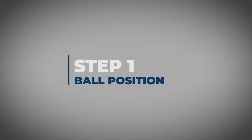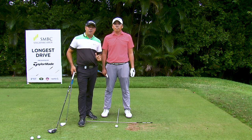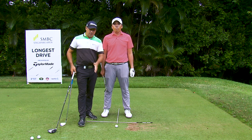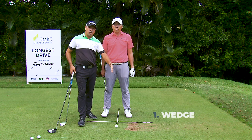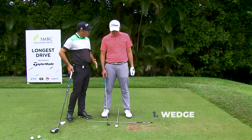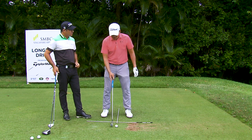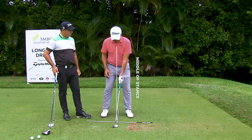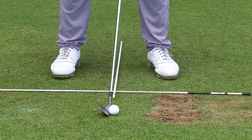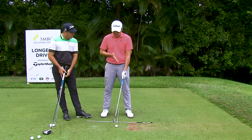Step one: ball position. Ball position changes for each club you're using. When you're using a wedge you're going to be closer to the middle of the stance, and the longer the club the further forward it goes. So Rory, you've got a wedge in your hand — where do you like to have your ball position? Well, I normally like to have it in the middle of my stance, because we've got a wedge here which has more loft. You'll be trying to hit it down on the ball and de-lofting it slightly, so that's why I like it in the middle of my stance.